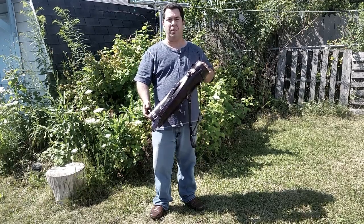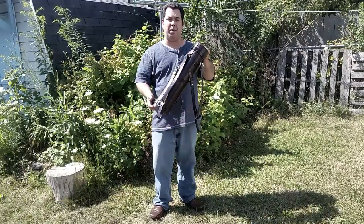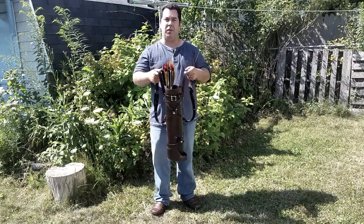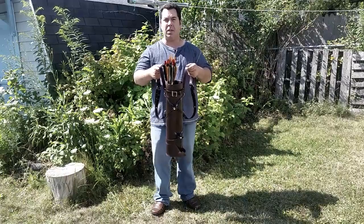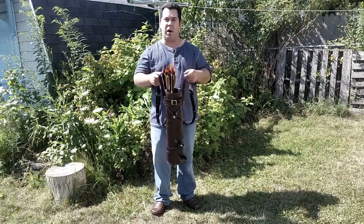Hi, my name is Jason Albert, owner and operator of Rasha Quivers, and today we're going to discuss the tactical strap. The tactical strap makes it very easy to push your quiver on and take it off. One of the features I enjoy most is that it keeps the quiver centered in the middle of your back to make it easy for a one-handed arrow operation.